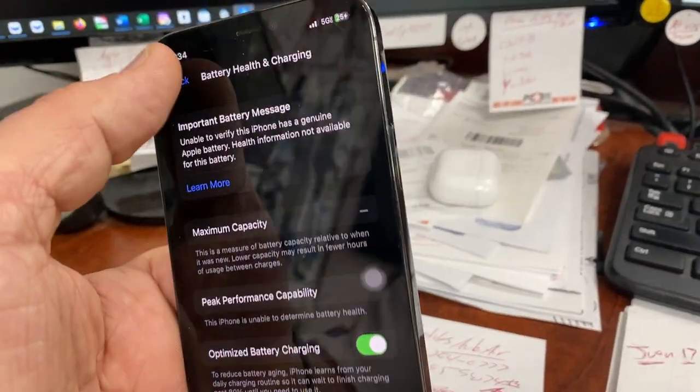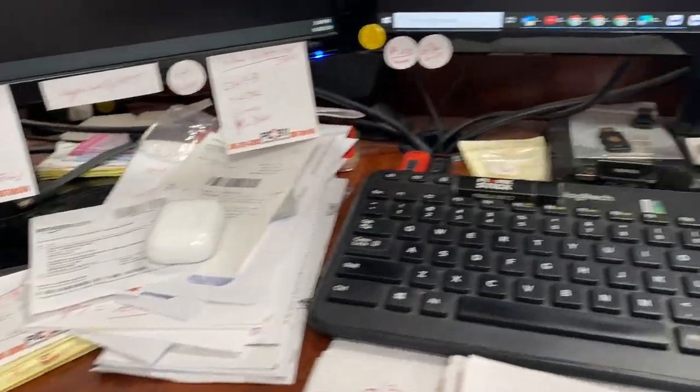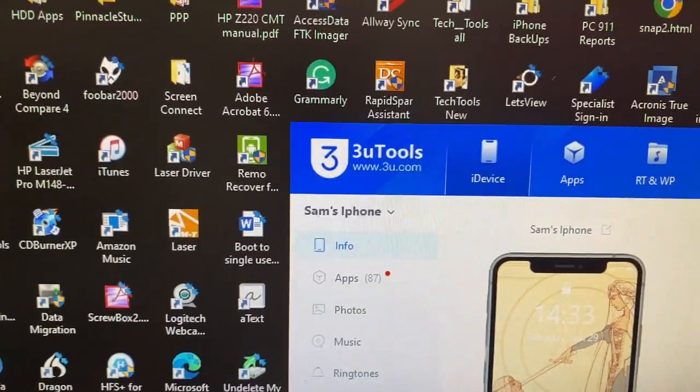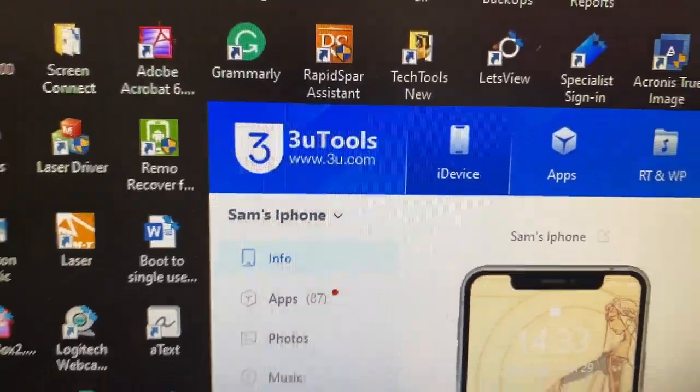So if you're concerned and saying, well, how do I check my battery, that's what this video is for. There are probably a few different apps that you can use, but this is on Windows. This is a really good tool — 3U Tools. Basically just go to their site and install the software.